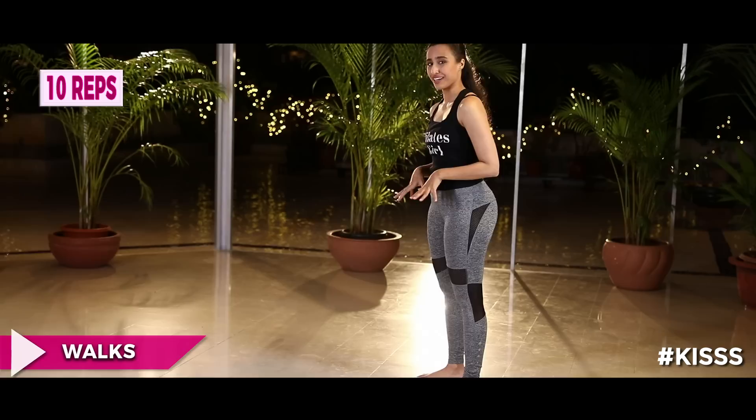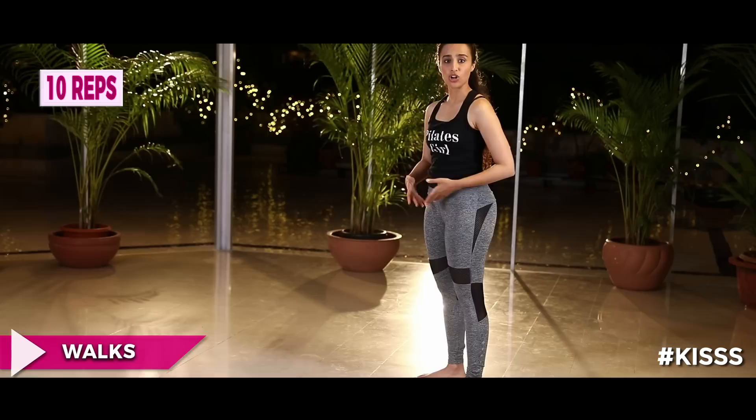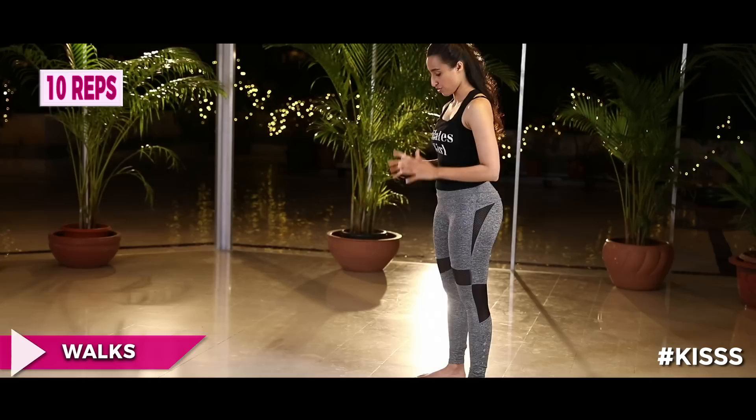Last and definitely not least, we're going to do the walks — walking with our hands while our feet stay on the ground. Walk out in four counts and walk back in four counts. Try your best not to rock your pelvis, keep it as stable as possible, core engaged, staying neutral as you roll down.